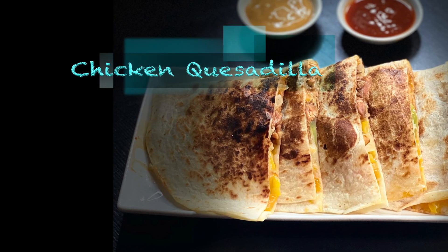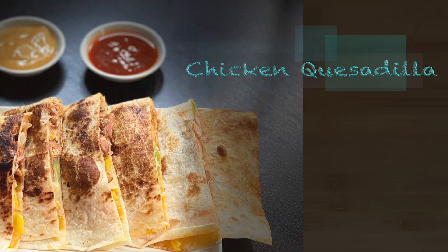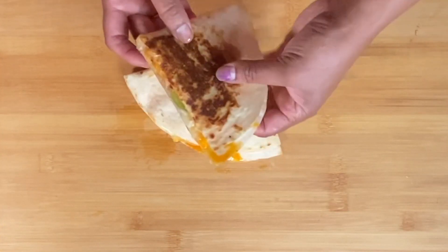Hello friends! I am going to show you the recipe for Chicken Quesadilla. If you want to see this video, subscribe to the channel and like this video.